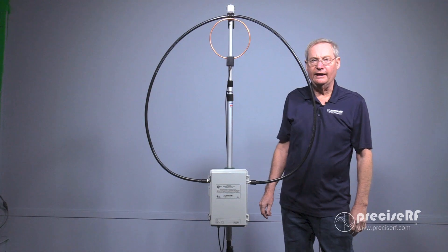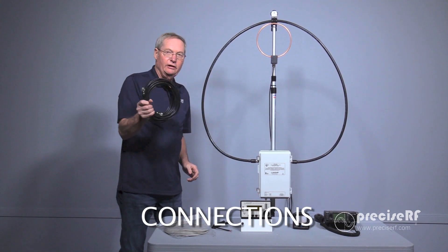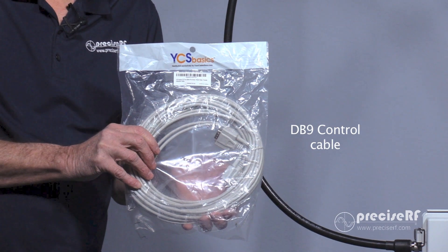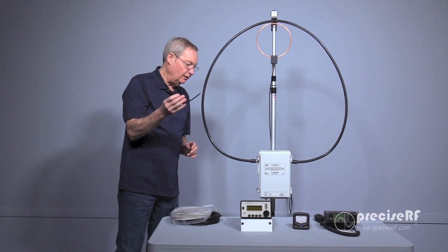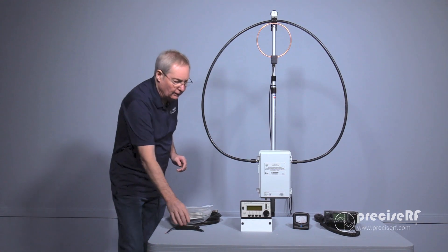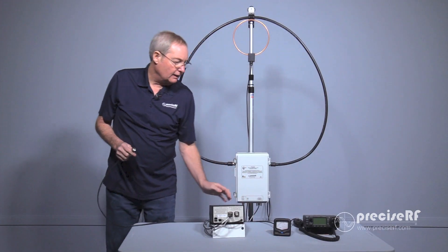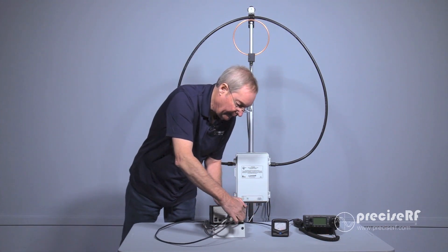Now we're going to move into the controller and interface. To interface the magnetic loop antenna to its controller, you'll need some coax — we have 50 feet of RG-8 here. We do not supply the coax because every installation is different. We do send you 50 feet of a DB-9 connector with male-female ends that interfaces the control signals between the two items. We also have a DC power cable that plugs into your bench power supply and can run between 11 and 15 volts at about two and a half amps when operating. We're going to be using an external SWR meter into an ICOM radio. We've connected a coax between the ICOM radio and the input of the SWR meter. The output of the SWR meter goes to the RF input on the antenna controller.